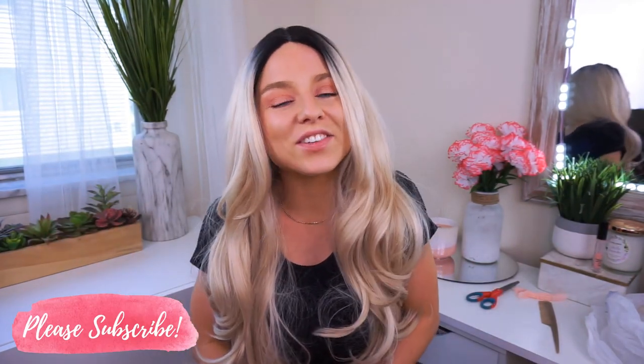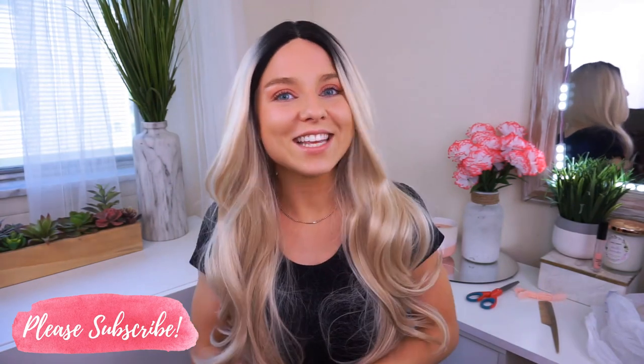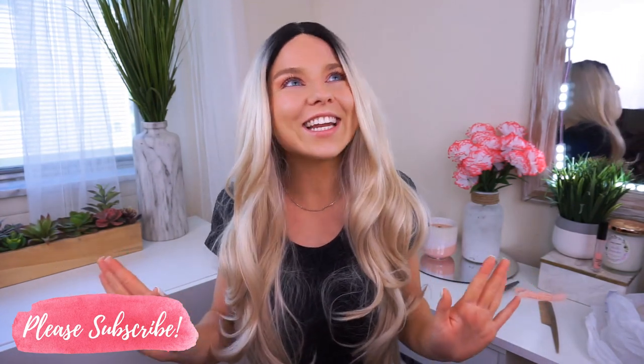Hey everyone, welcome back to my channel. Thanks so much for taking the time out of your day to watch my video. I'm so happy to have you. Today we did a thing and I'm so excited to share with you guys what it is.